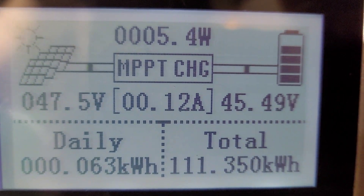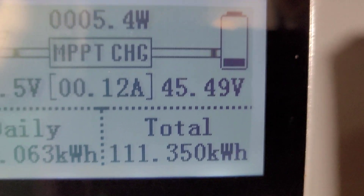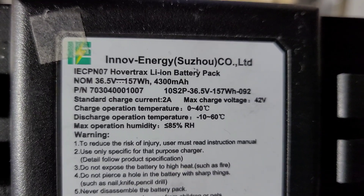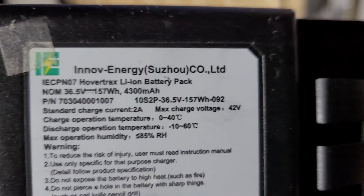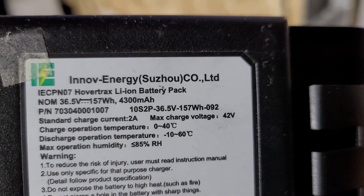So now the battery, which was at 40, is now at 45 volts. Let's see if we can get this battery — it's upside down, so let's grab another one so we can see it. This is the same battery. It's a 36. You see where it says 42, so we're charging that battery a little bit higher than it was supposed to.